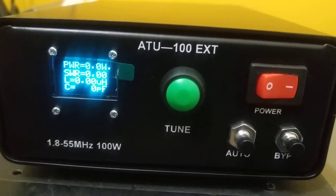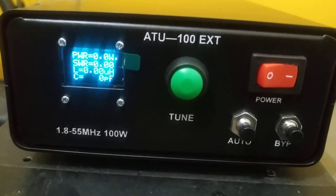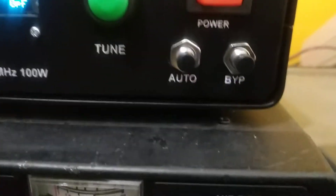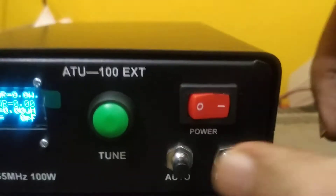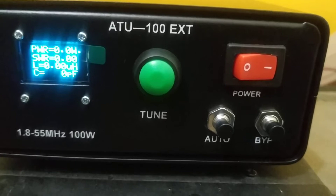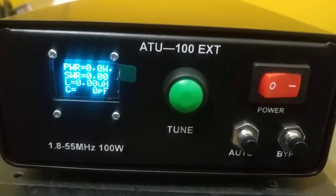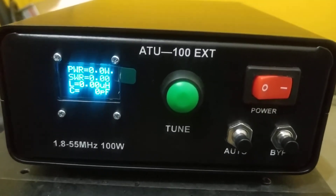The function of the tune switch is to manually tune the antenna tuner. You have to give it a long press until it starts tuning. That is that function. We also have two more buttons: auto and bypass. The auto button — if you press it once after you transmit — automatically selects the correct position or the best possible SWR position for your antenna.